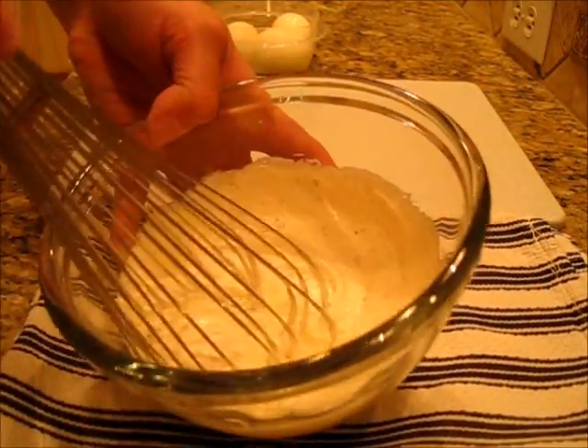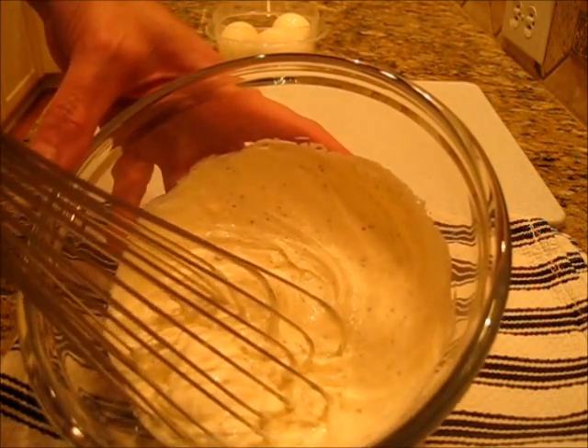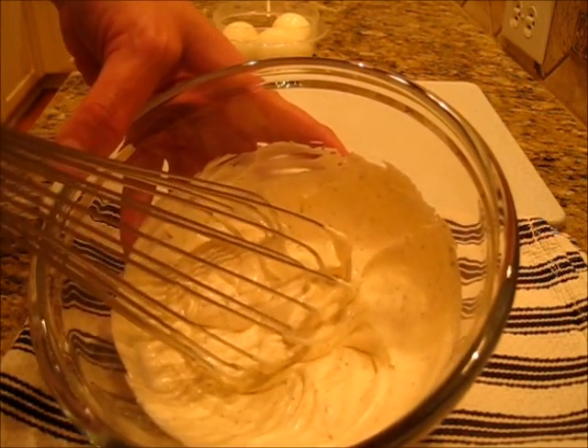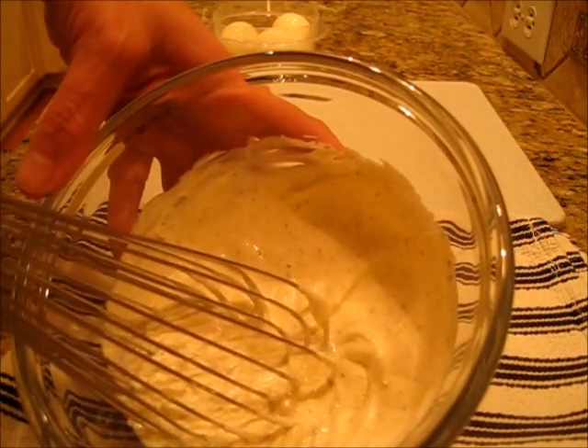Now if you would like to add relish, sweet pickles, dill pickles, or anything else you enjoy in your potato salad, by all means go ahead and add it because this is just a basic potato salad recipe.